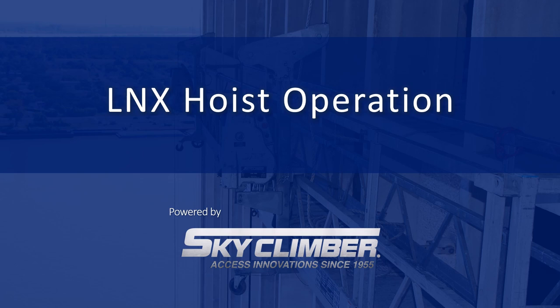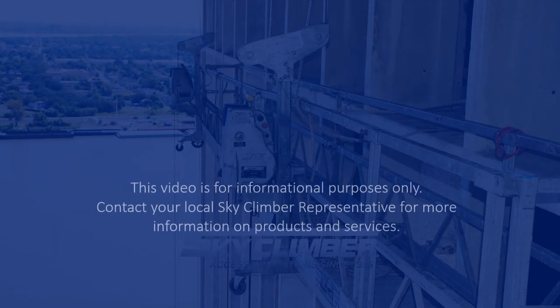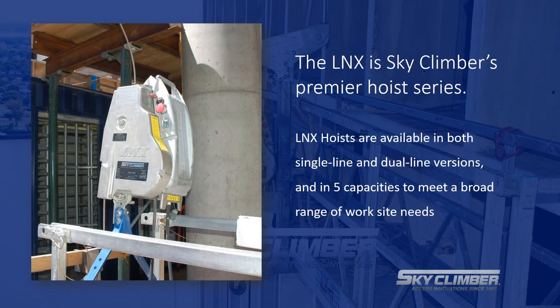Welcome to the Skyclimber training series. This video will cover operation of the LNX model hoist. The LNX is Skyclimber's latest and greatest model. It is available in a variety of options including single and dual line, as well as five different load ratings ranging from 750 to 2000 pounds.